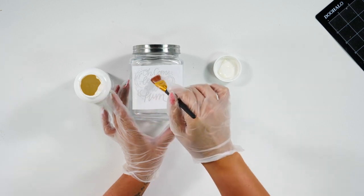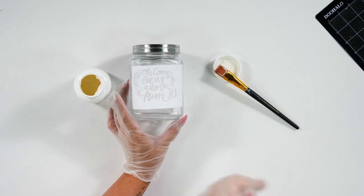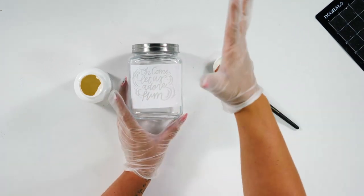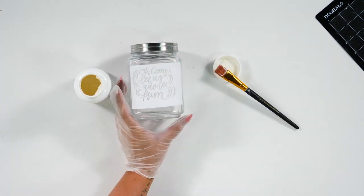Now I'm going to take this to the sink and wash the rest off. Make sure you do leave your gloves on for this so that you don't get any of this on your hands. Leave your gloves on, take it to the sink, and we will be right back.